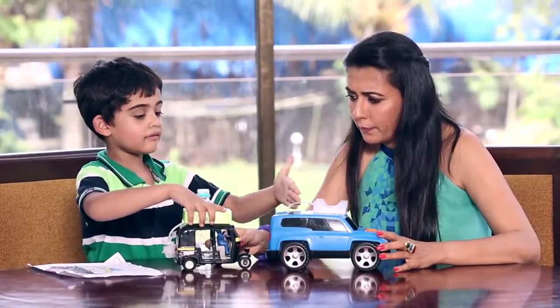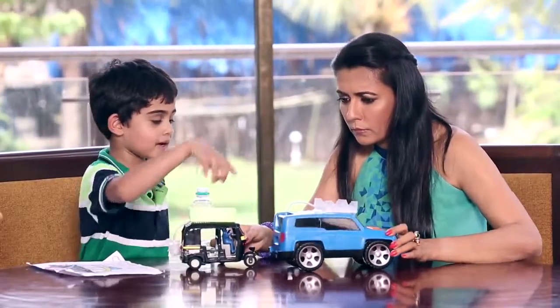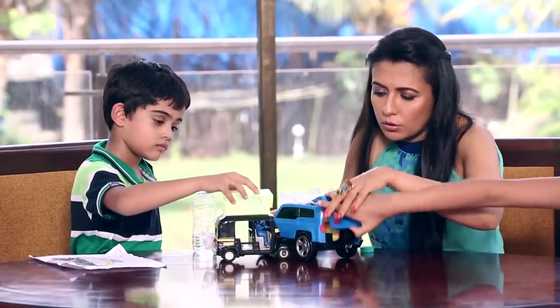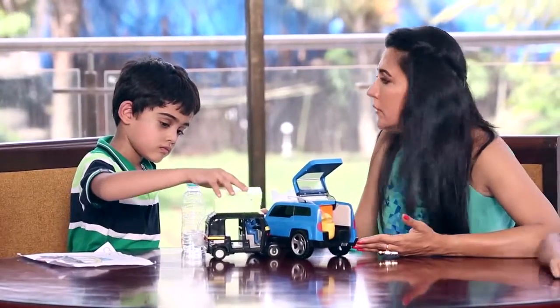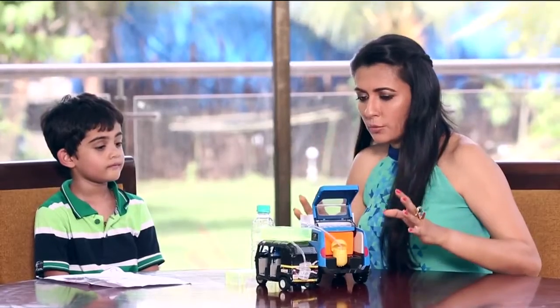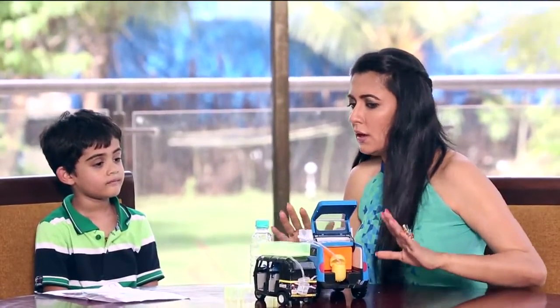So the rain comes, the water comes into the can, the can becomes full. When the can gets full, this pipe directs all the water into the tank. And this is where the tank is. This is a brilliant innovation which I can totally, totally see happening.